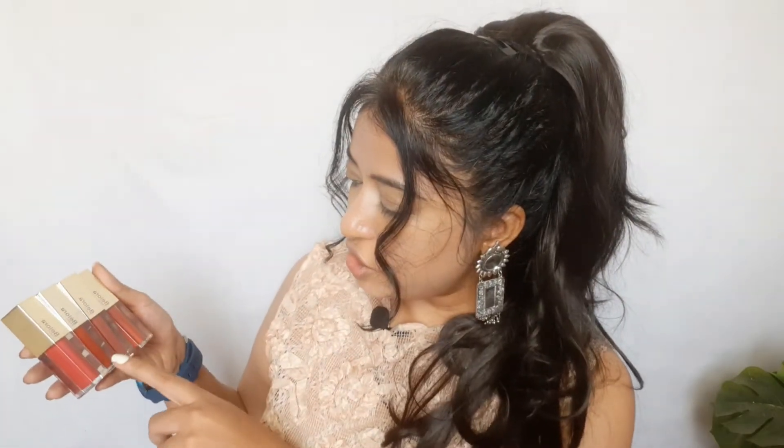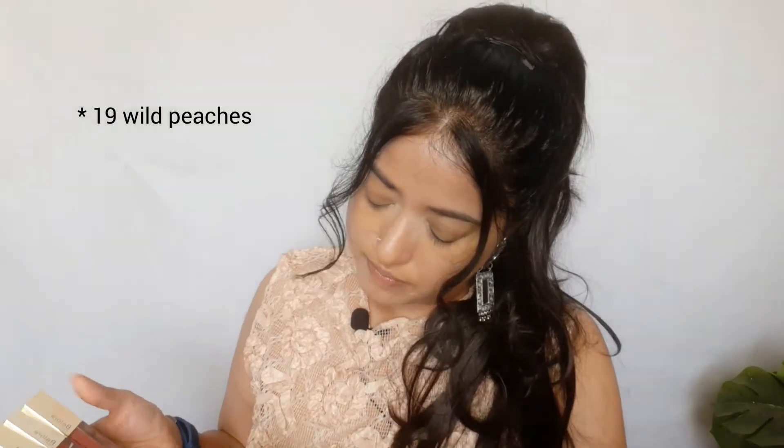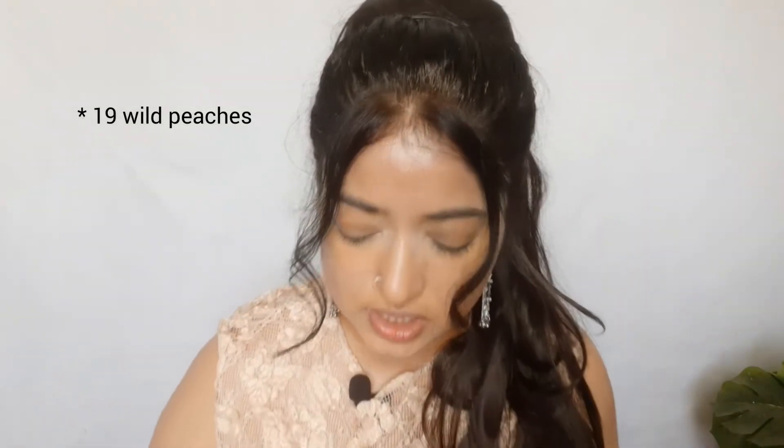For now I'm going to use a peachy shade — warm peaches, shade number 16 — on my eyes, and I'll use that same shade as blush as well for a monochromatic look. It doesn't look very peachy on the skin; it comes across more like a nude lipstick, but I really love the applicator.